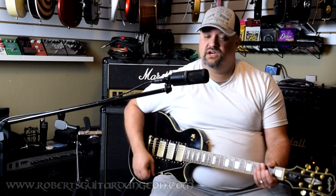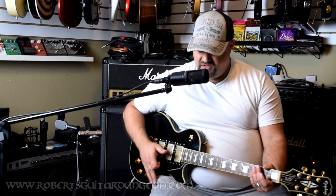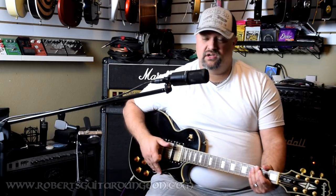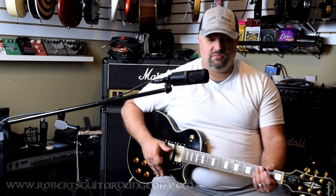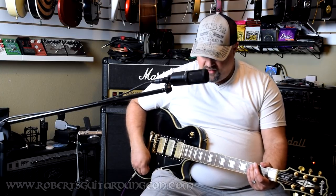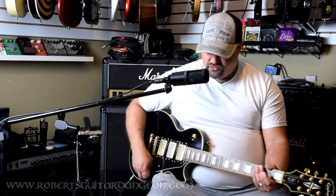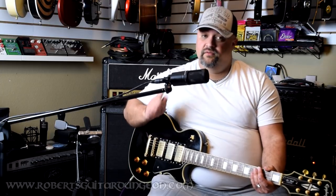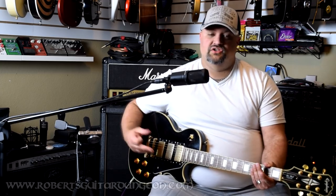I'm not going to use my Marshall for this video. For this purpose, I'm going to use my Randall Diavolo head into my Seismic Audio 212 cabinet, loaded with a pair of Warehouse Guitar Speakers Veteran 30s, which is their Vintage 30 clone. For distortion, I am going to use my trusty Tone City Model M, which is a very, very, very good Marshall-in-a-box distortion and is very affordable. I'll have links to all the gear posted down in the description.